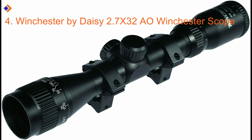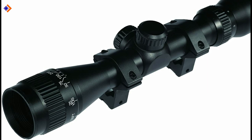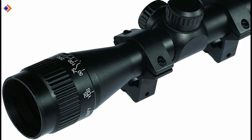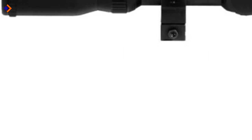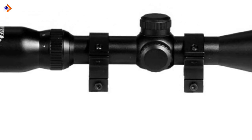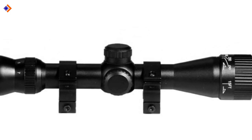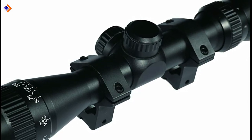Number 4: Winchester by Daisy 2.7x32AO Winchester Scope. The name Daisy is not new in the air rifle market, and so you should expect nothing but the best from the Winchester by Daisy 2.7x32AO Winchester Scope. The best air rifle scope under $100 has more than you can expect from a budget scope. With a 2.7x magnification capability, this scope is perfect for hitting a target that is 100 yards away — and you get to shoot without mid-range jittery. Its parallax is readily adjustable from 15 yards to about 200 yards, giving you a wide focus range. The Daisy Winchester scope comes equipped with a simple crosshair reticle that eliminates clutter in your field of view, so you attain exceptional target precision.